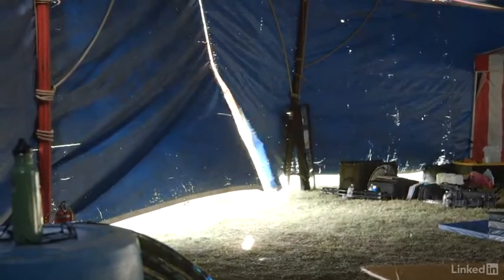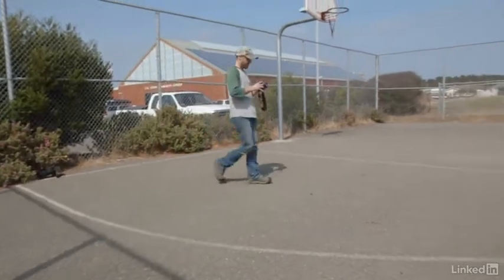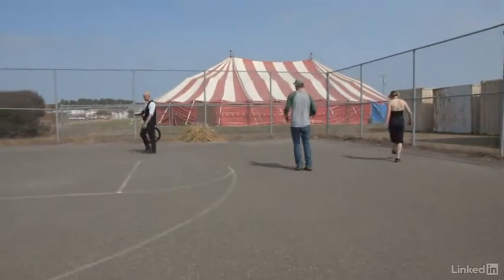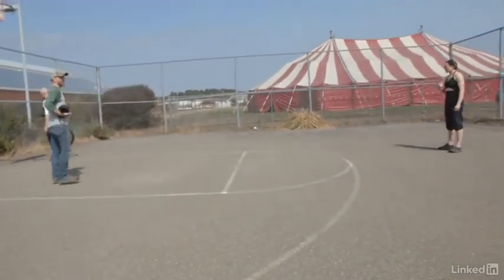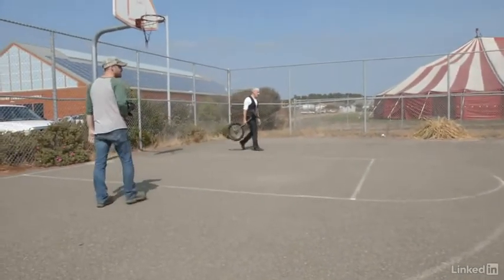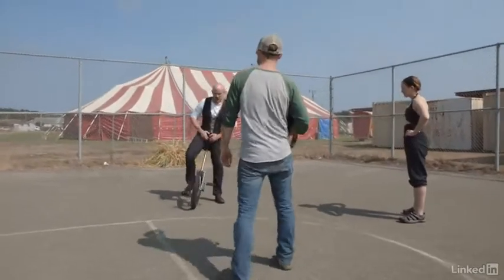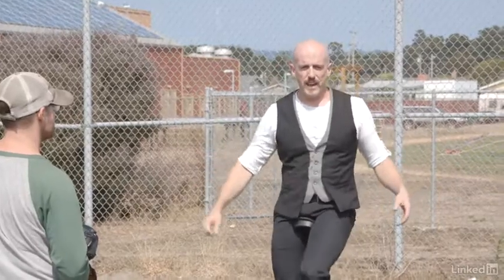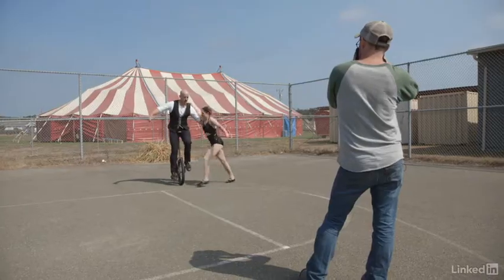I'd never photographed unicycling before, so I was just real honest and asked them what they were going to do and where I needed to stand. I told them I had no idea what they actually do, so I'd let them do it and step back and shoot, learning as I went. They said they could do poses where Nick would be on the unicycle and Wendy would be on his shoulders or even on his head, and they'd also perform by going around in a circle. I decided to keep it simple at the beginning — no motion, just more static poses.